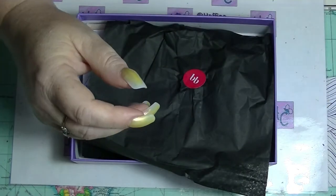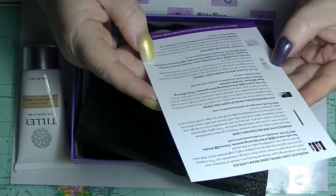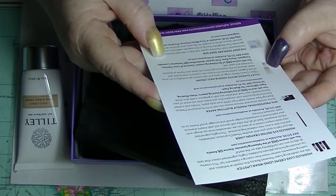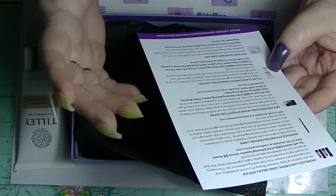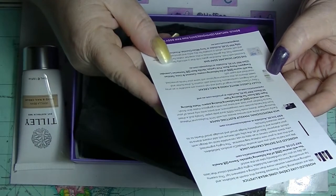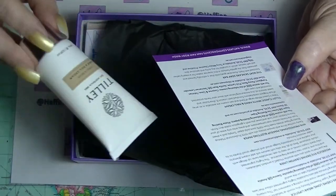This is fine. I probably would have preferred the pink lychee or the coconut and lime, but whatever. 125ml is $11.95, and this is the 45ml, so cool.